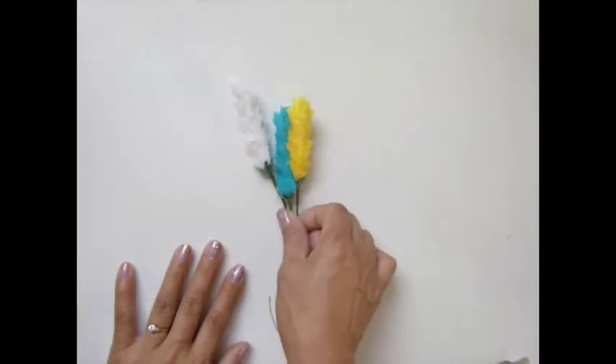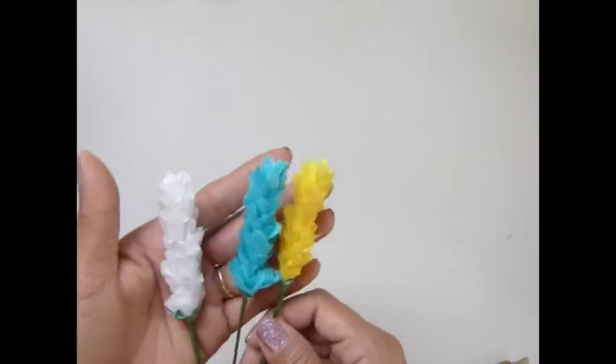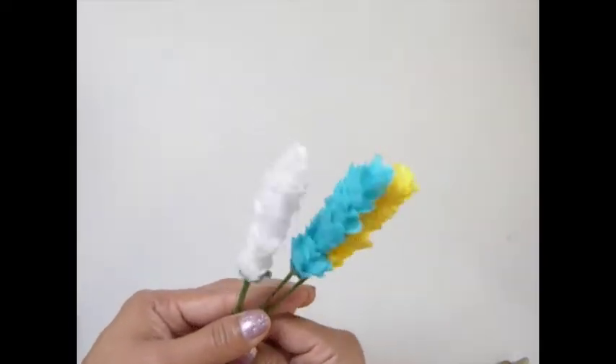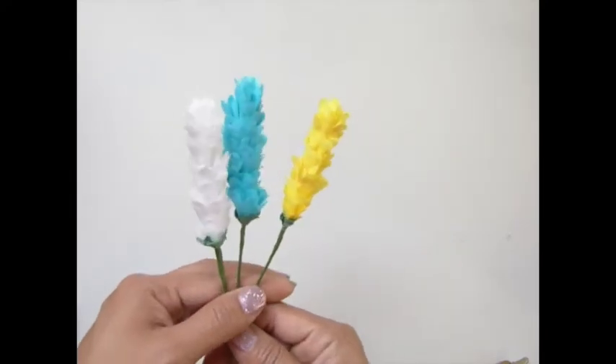Hi everybody, so today I'm going to show you how I make these flowers. Isn't that pretty? It's kind of similar, you know, the same as the header flowers.